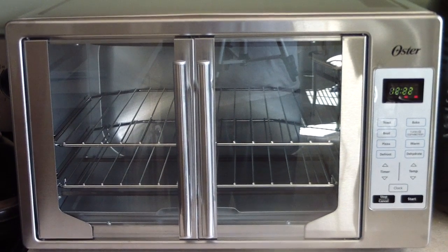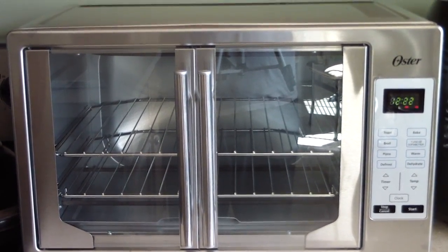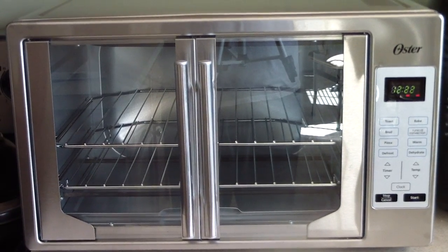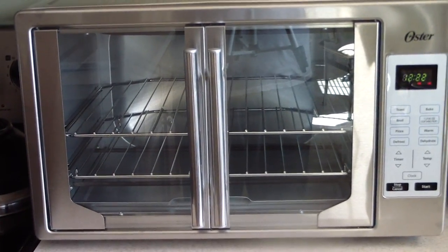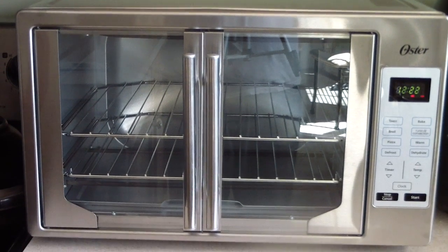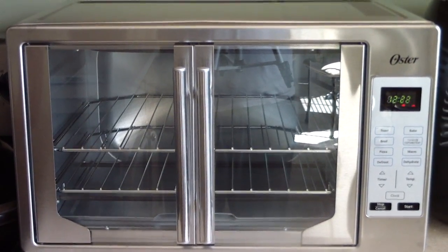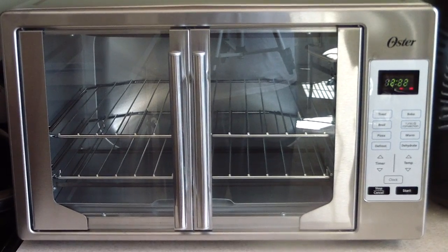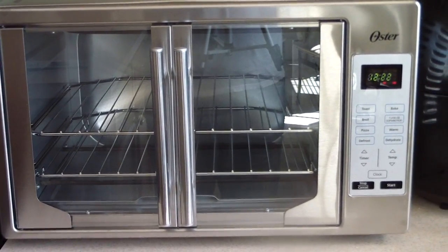What's up YouTube, this is Cooking with Doug. I'm here with my brand new Oster — I think it's pronounced Oster — French door countertop oven. Today we're gonna throw some pizza in it. This is my second use of it; I did make some pizza yesterday but I kind of messed up, so I wanted to do it again.